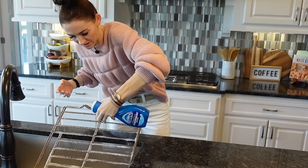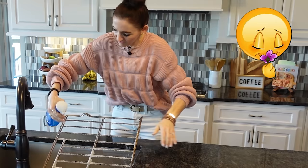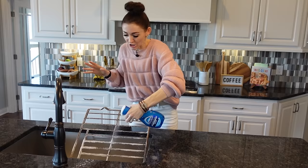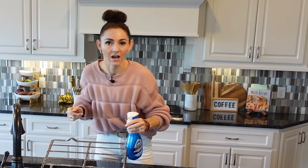This smells so lovely — the lemon scent is really good. You want to really saturate these racks. If your oven racks are really bad, let them sit overnight and come back to spray a little more. I'm excited — let's move on to the second hack. It's currently 11:25 AM, so let's time this and head up to the laundry room.